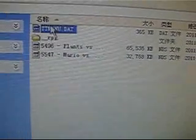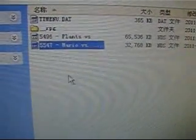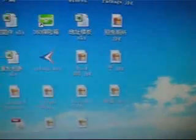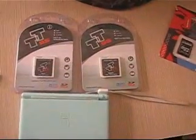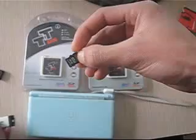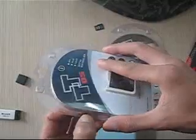We have completed the firmware installation for the DS flashcard. We have installed two game ROMs into our memory card. Now let's take out the memory card and do a test on the TTI flash card.